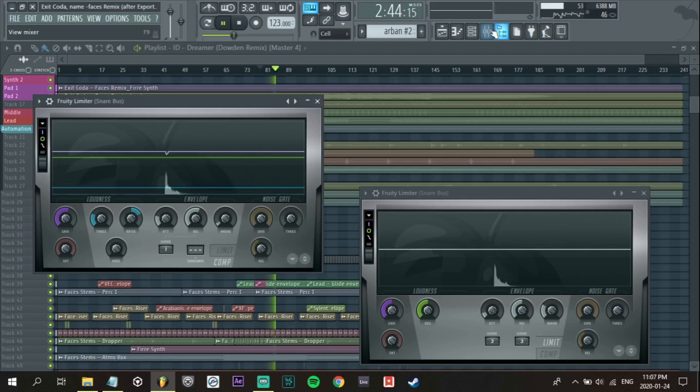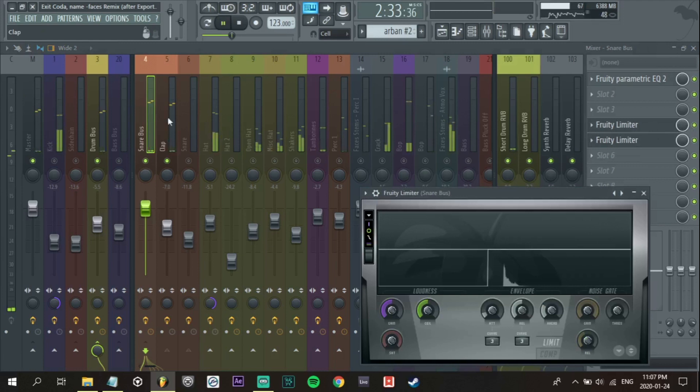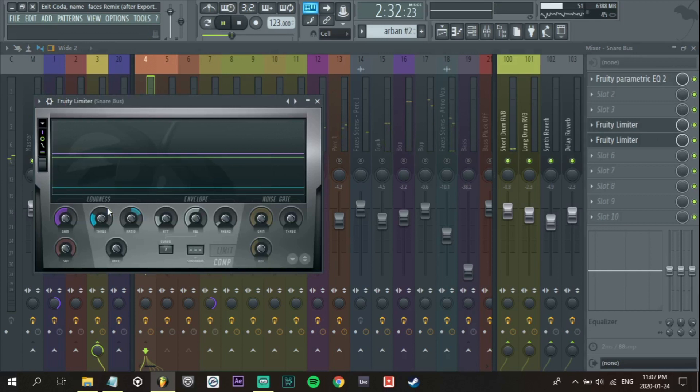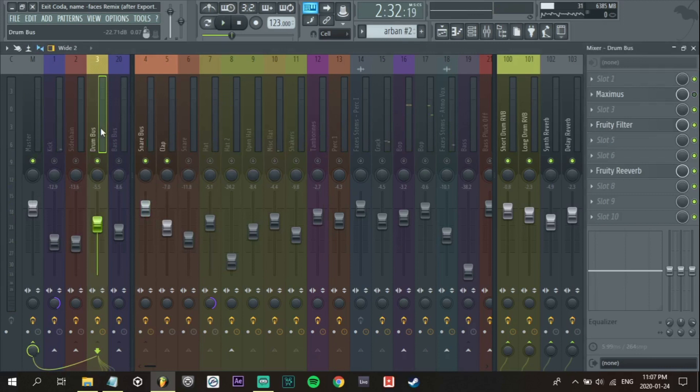Before and after — I'm just going to turn it down a little bit in the gain. There we go, just a little bit of compression. We're going to add some compression to the drum bus later and some saturation as well.